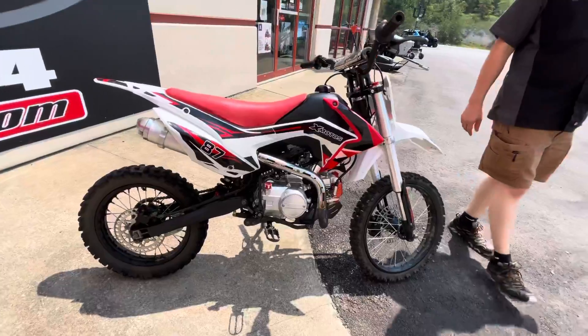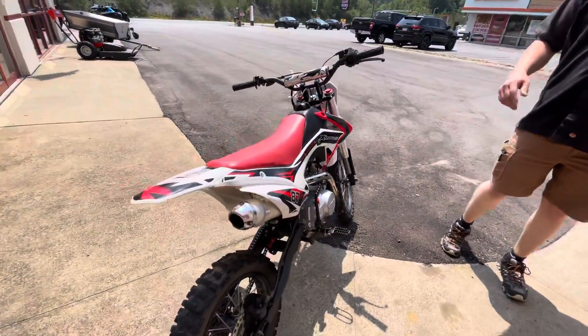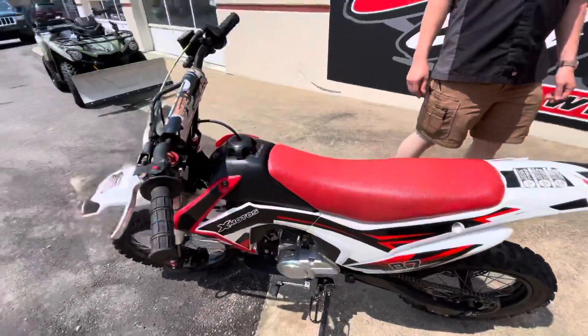This bike is in good shape. We just went ahead and put a kickstarter on it — the old one was on it when we got it — but it fires up really well. After we're done with the video here, I'll go ahead and just give it a real quick kick for you.